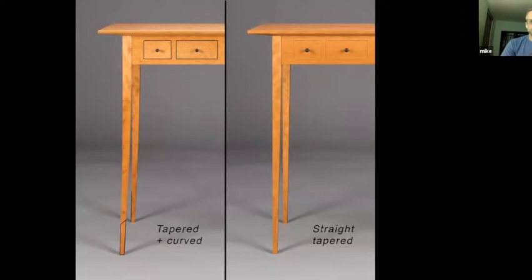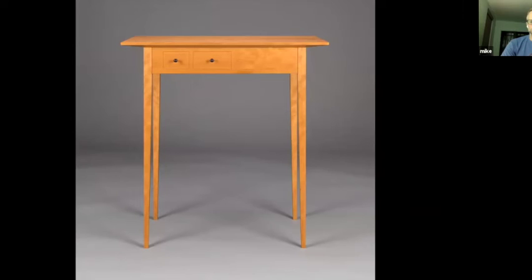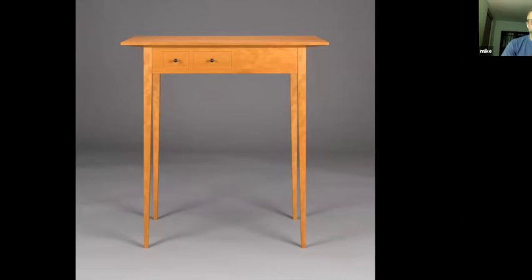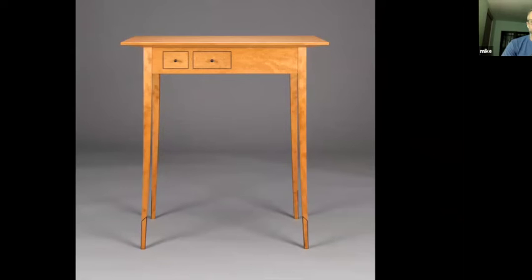This is just comparing the two different legs. Here's the first table — straight legs. Second table — curved legs. And the curves are pretty subtle; it's not a heavy curve, and that's what I was going for. I tend to work with subtle details.